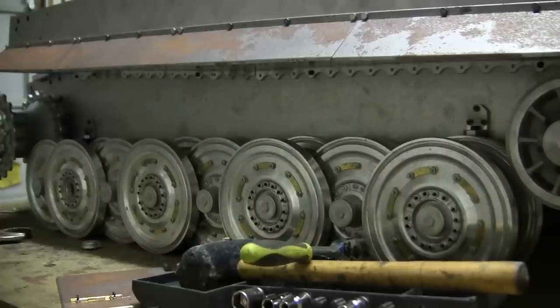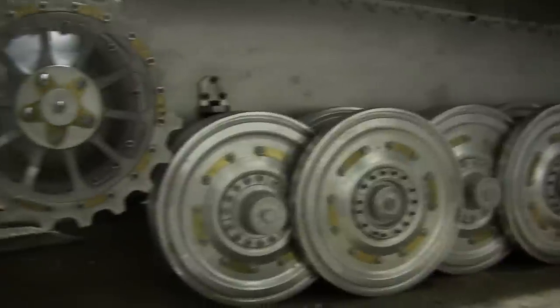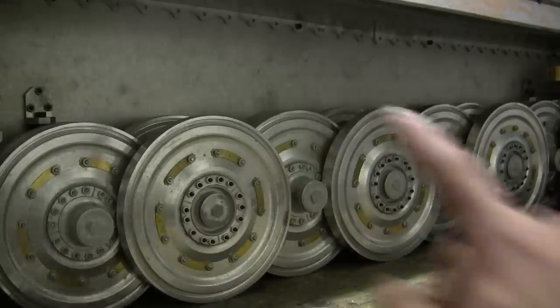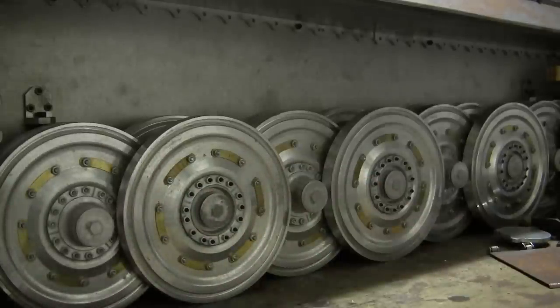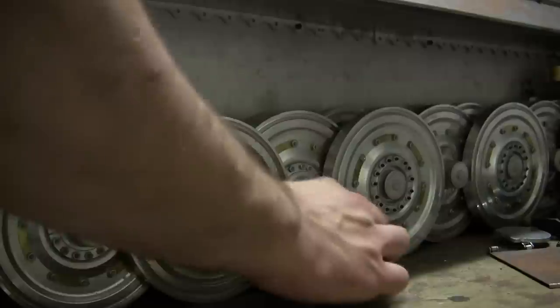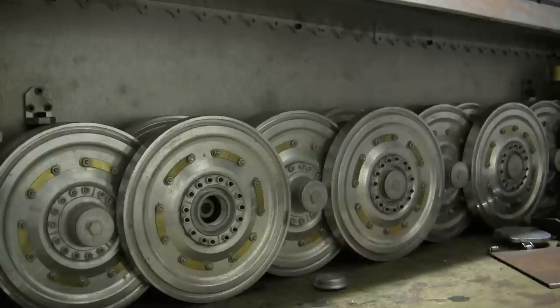Here are some basics of the model suspension. This model represents the late production Tiger I, which is evident from the steel wheels as opposed to the rubber rim wheels from earlier production batches. The steel wheels on this model are the exact same versions found on the King Tiger kit from Armortech and disassemble in a similar way — the only difference being the hubcaps. Just like on their Panther and King Tiger, to remove a road wheel there is a threaded cap which, once removed, gives access to an Allen bolt, and once that's removed the whole suspension can start coming apart.